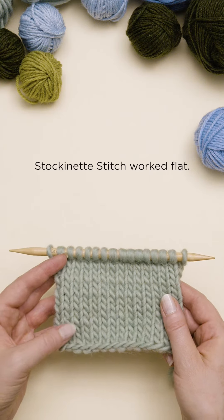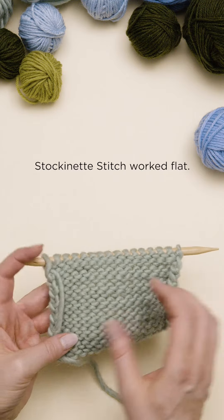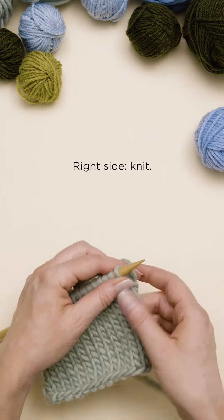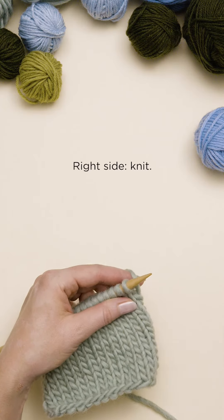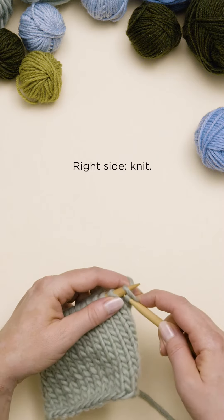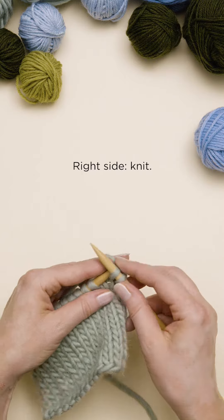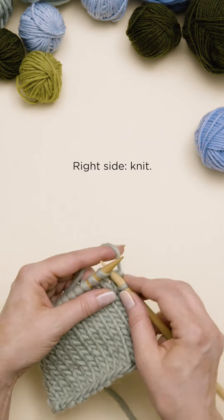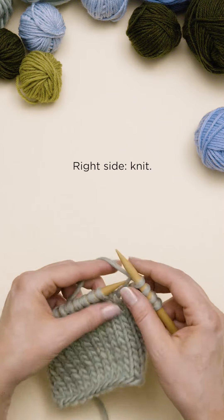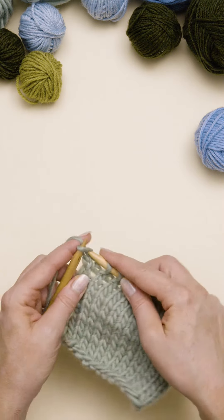Stockinette stitch worked flat. The fabric looks like this on the wrong side. The first row is the right side row. Knit all stitches all the way to the end of the row, and then turn your work.